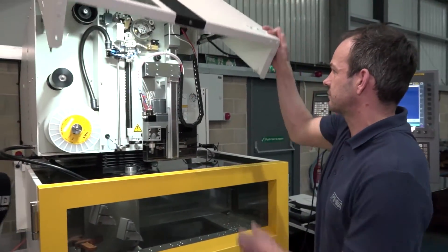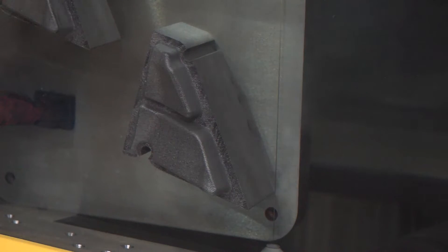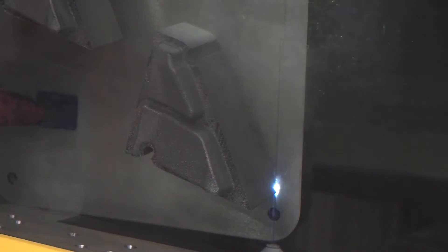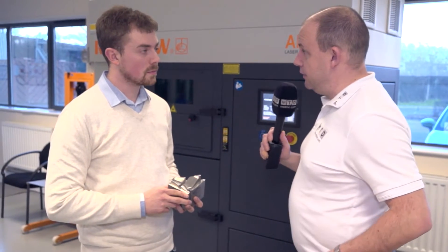So what are we cutting today Hayden? It's a 100mm thick Maraging steel. Okay, let's see it in action. Now interestingly, this part here Andy is actually what was being cut on the FANUC RoboCut machine isn't it?